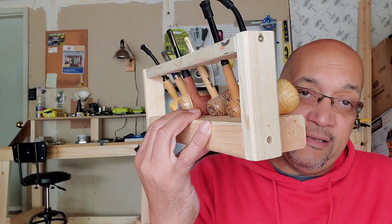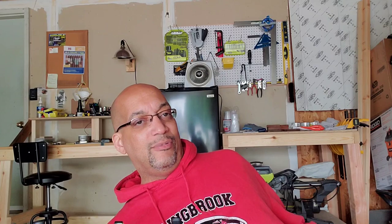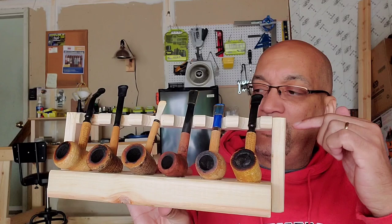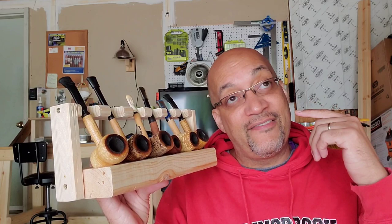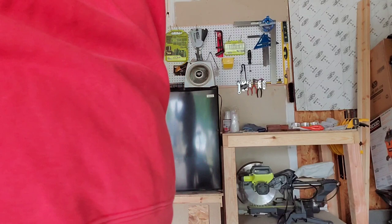My wife said I should stain it, but since this is for the garage — and you can see my desk and my mobile table are the same color — I figured I might as well keep it the same. I definitely want to build some more, maybe a two-level one, and I'm going to stain it for the basement. After I build my wife's bookshelf and my daughter's bookshelf, I want to build a shelf about five or six levels to hold my bourbon, my pipe tobacco, and put a couple of pipe stands in there.